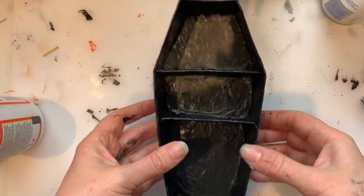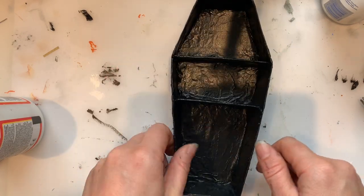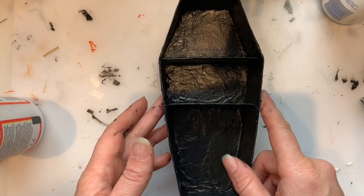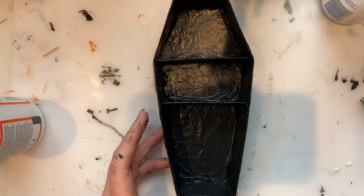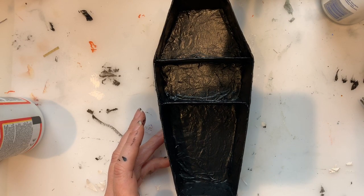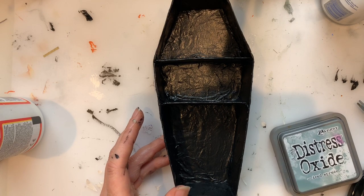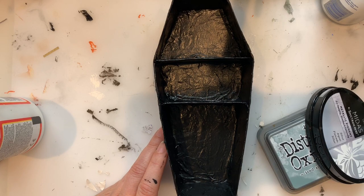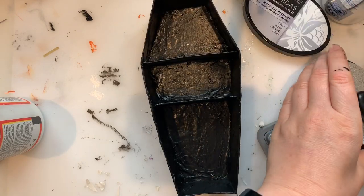We have a black coffin which is really taking shape. I feel like all my Halloween collab videos - everything is so messy when I get the paint out. I really like this texture, I think it gives it that old effect. I'm going to get out some inks - maybe some silver or gold. Let's try some silver and give it a bit more colour.